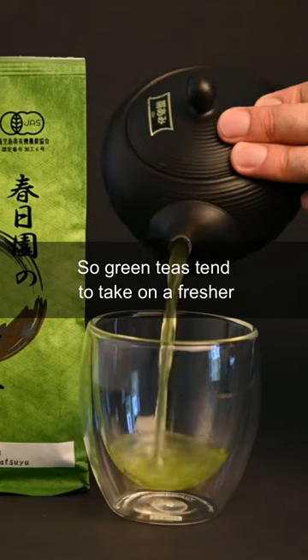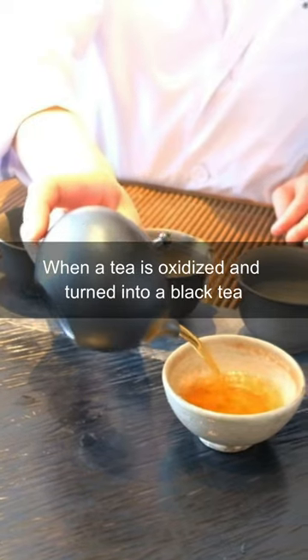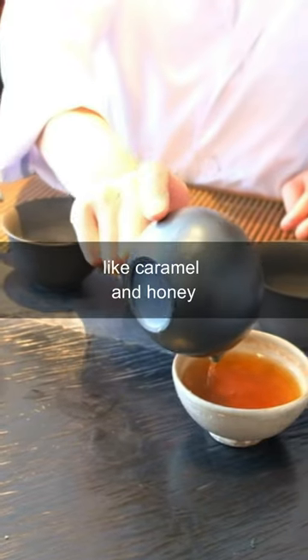The leaves also retain more of their natural flavors, so green teas tend to take on a fresher, more vegetal taste and aroma. When a tea is oxidized and turned into a black tea, these flavors are converted into warmer notes like caramel and honey.